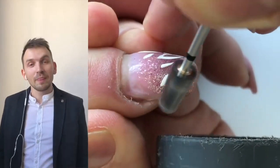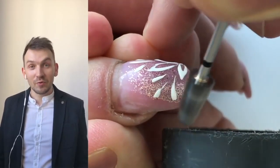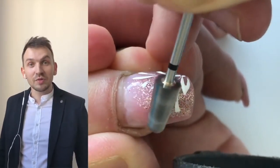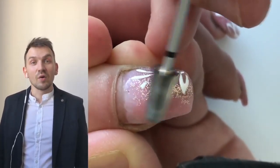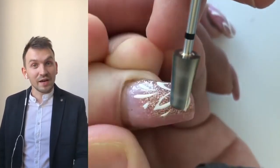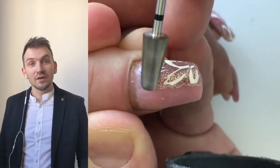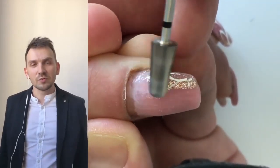As you can see, I'm removing the gel now, and I'm using the barrel drill bit. This drill bit is perfect — I use it for removing the nail design and liftings.